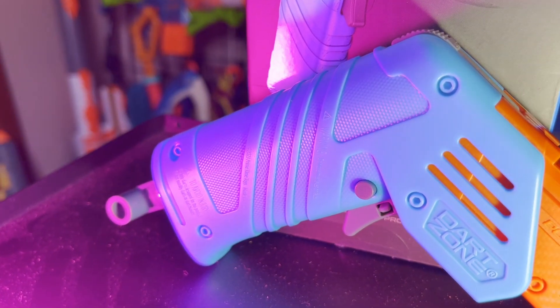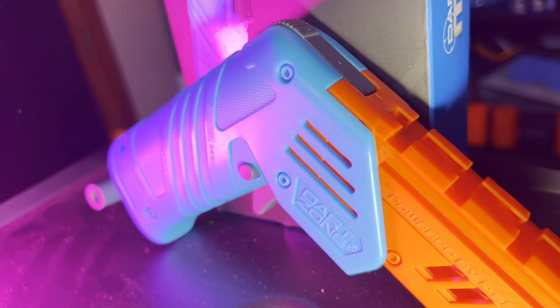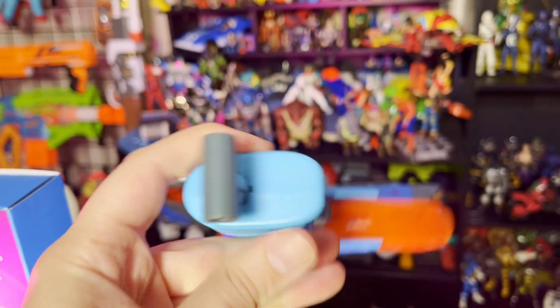All said, the Dart Zone Solo is a very compelling blaster if you are into performance at all. You kind of owe it to yourself to get one of these as your backup, last-stand, or last-ditch-effort blaster. This review comes on the heels of the Omnia Pro, which I wasn't exactly thrilled about — the Solo, however, is a much different beast, one that I can wholeheartedly recommend because it is so much fun. If you have any questions about the Solo, be sure to leave them in the comment section.